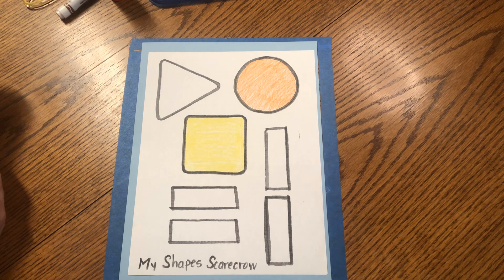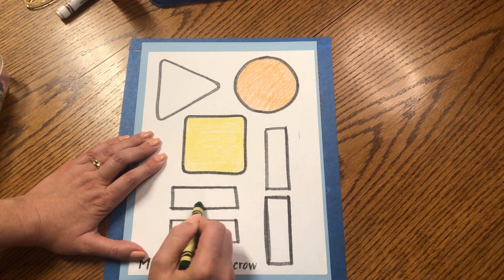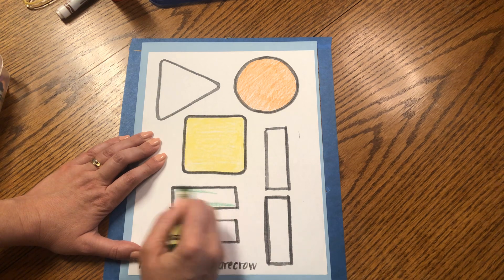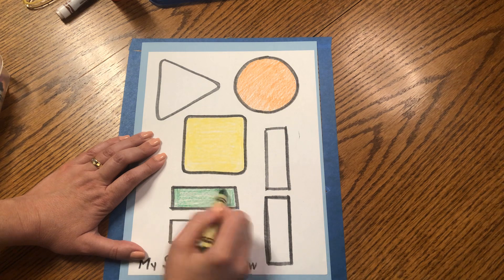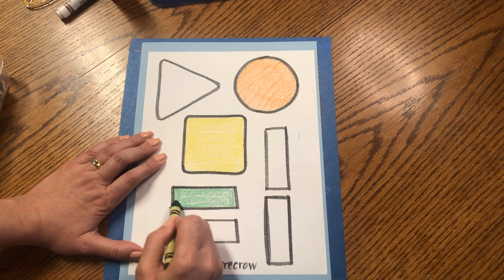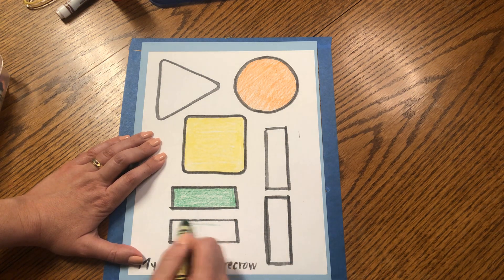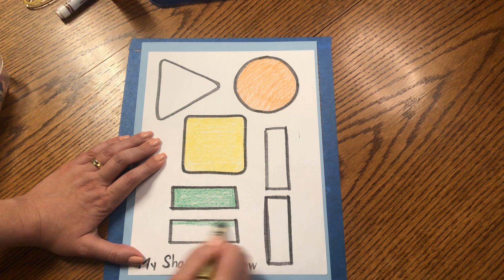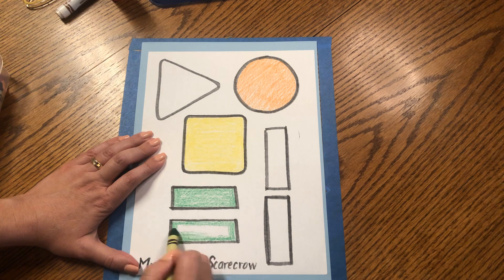Our scarecrow has green arms — two green rectangular arms. Let's choose two of the rectangles and color them green. They have four sides, but two sides are long and two sides are short. Color those edges and then shade the rest in with your green. We need to color two rectangles since we need two arms. Color the sides first as a guide so you don't go outside the lines, then finish coloring in the middle.